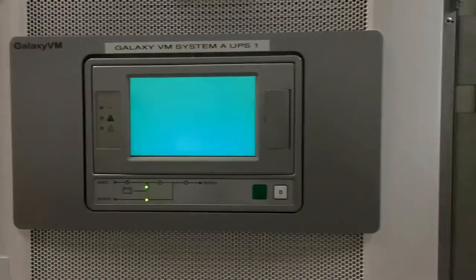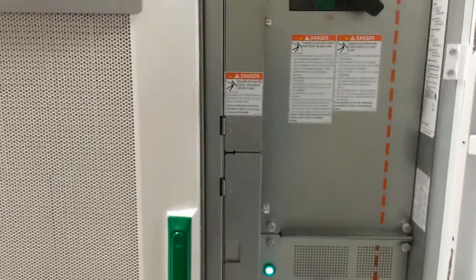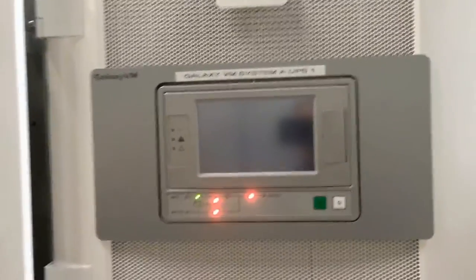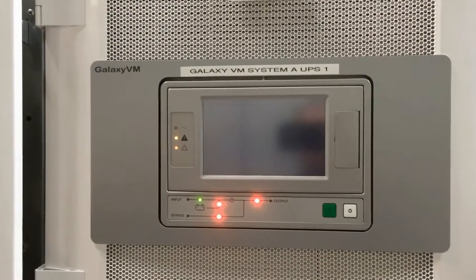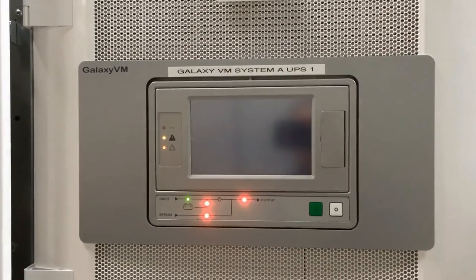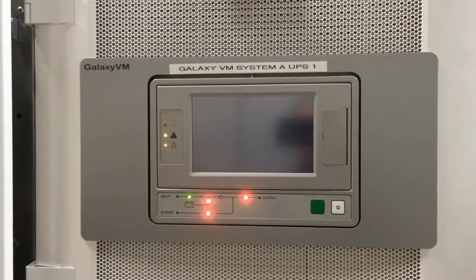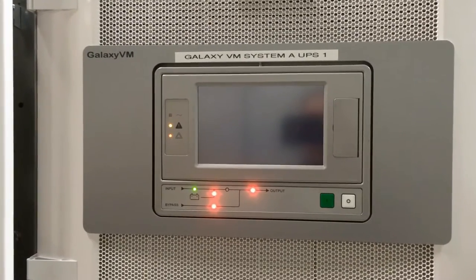You'll also notice that on the breakers you will have lights indicating they are okay to operate. We'll go to the screen first once it comes up. This may take a little time for the screen to actually come all the way up so that you can start the process of taking it out of maintenance bypass.